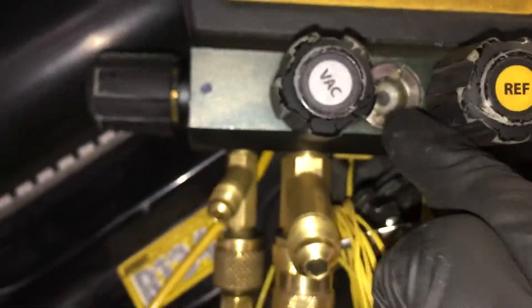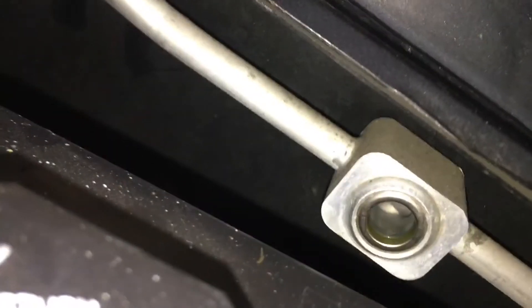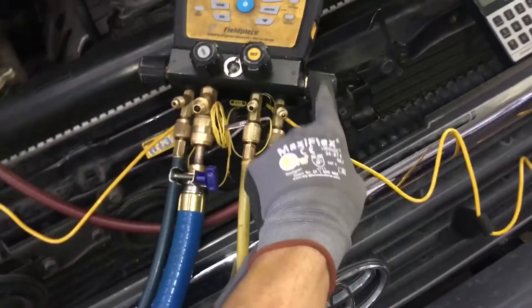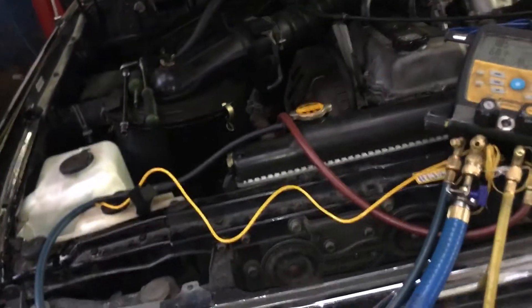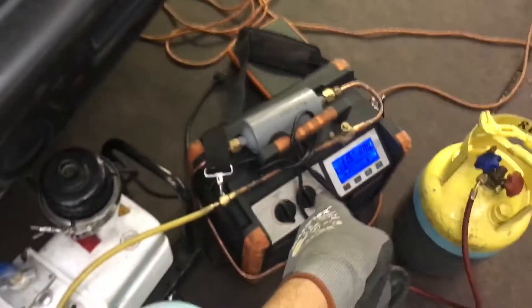Nothing's coming out through here — no liquid oil or anything like that. Look at our sight glass; it's clear and empty. We're almost empty because I opened the high side. But it was a real long time trying to pull it through the low side, which does not occur when I use this recovery machine. It should not take that long.